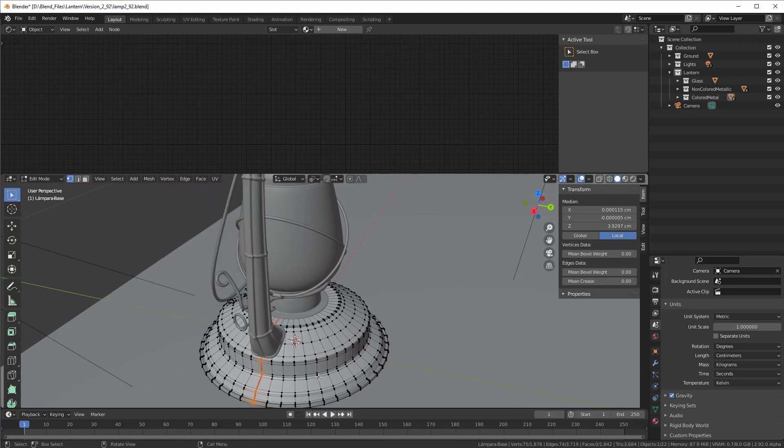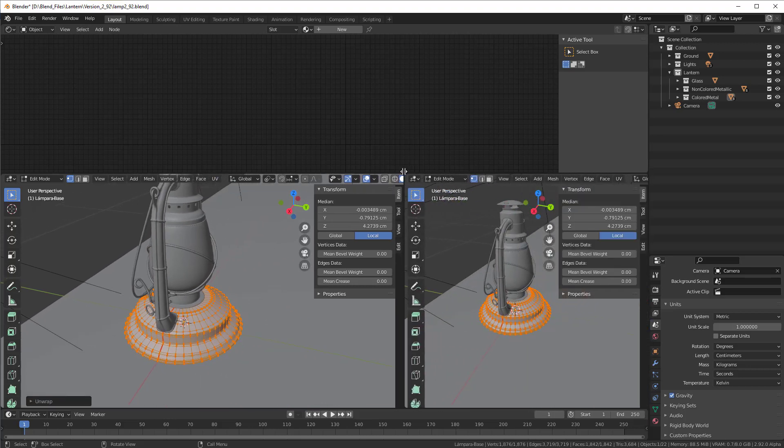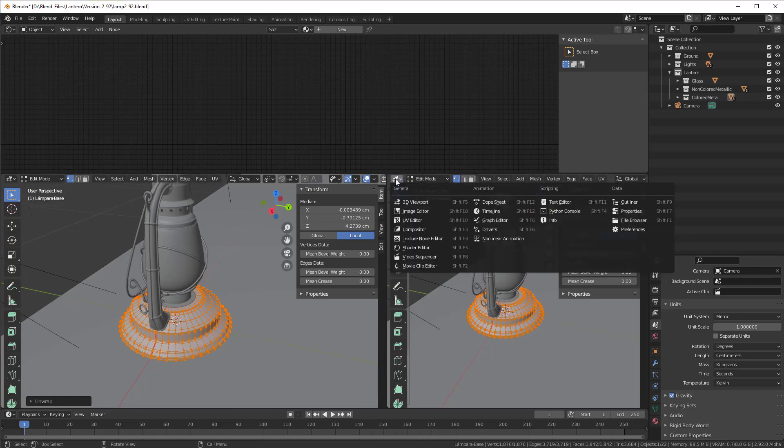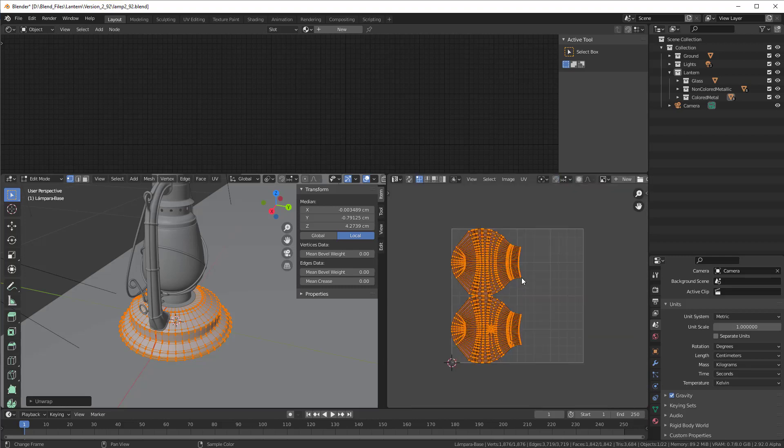I press Mark Seam, then press A and UV Unwrap, and we can see the result here. I create a new window, go to the UV editor, and remove the overlay by pressing the X here — now we have it.